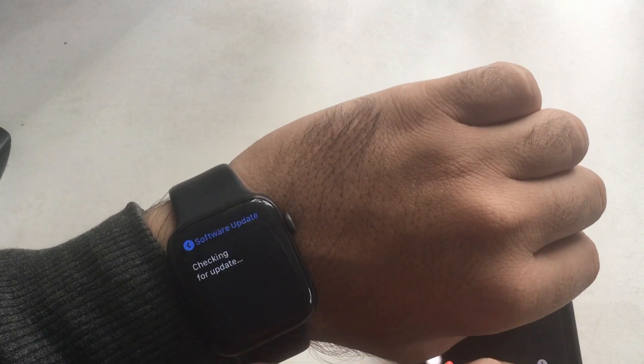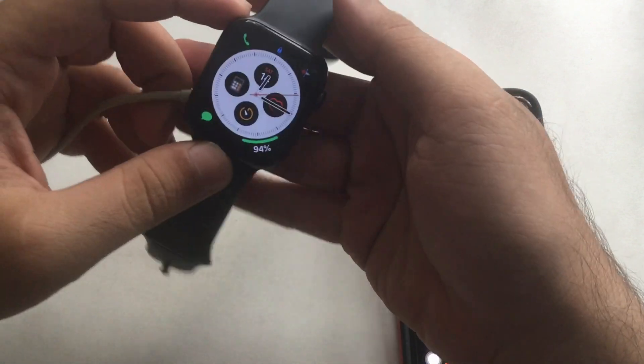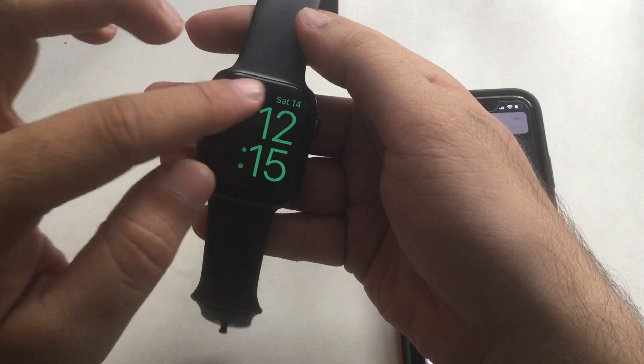Make sure your iPhone is paired with Apple Watch and Wi-Fi is turned on on your Apple Watch. Once your Apple Watch verifies for the watchOS update, you will get the option for Download and Install.